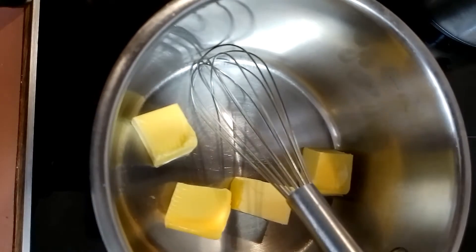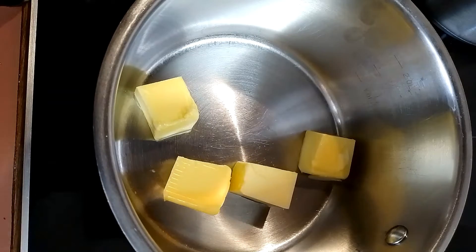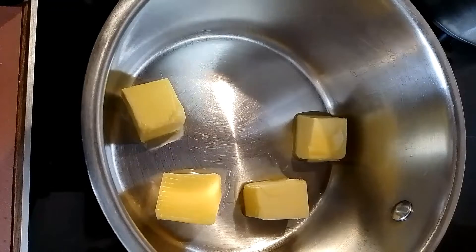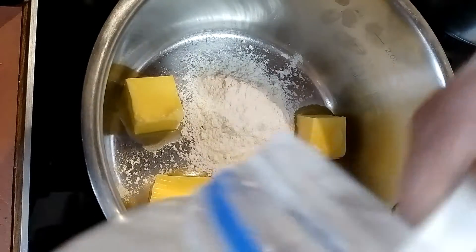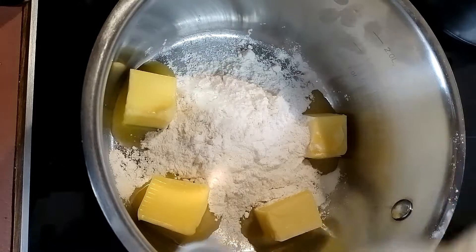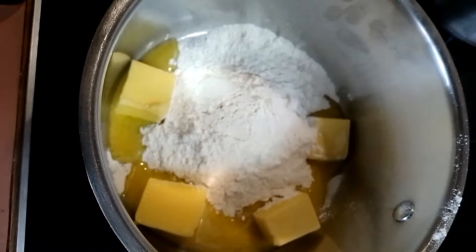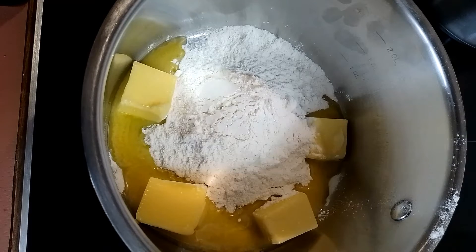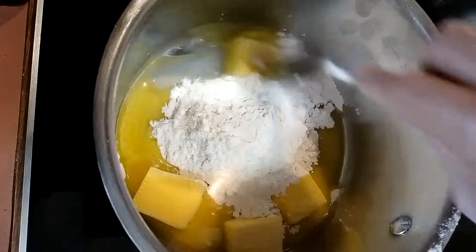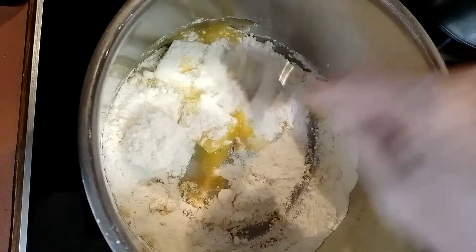This is how I make my white sauce — just about 4 tablespoons of butter, let it get melty, then 4 tablespoons of plain flour. I'm a messy cook today — lucky you can't see! Just 4 heaped ones. Cook until they blend together into a paste. It's still on heat level 6 but turn it down.